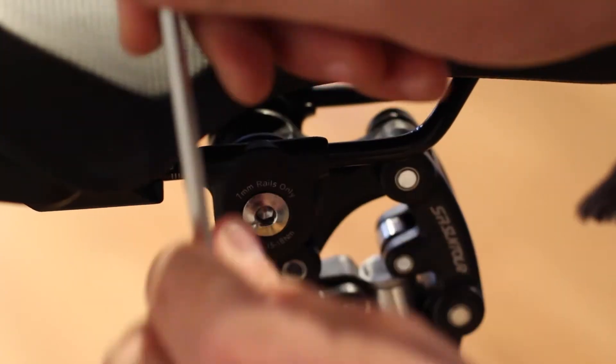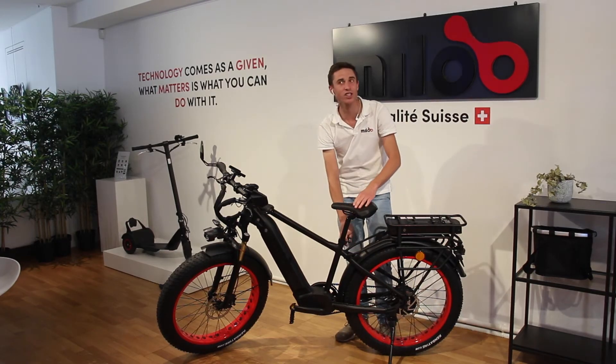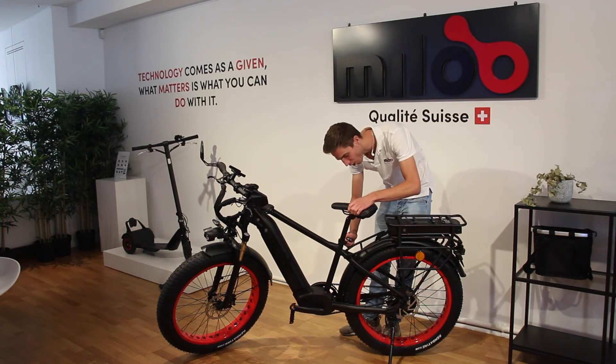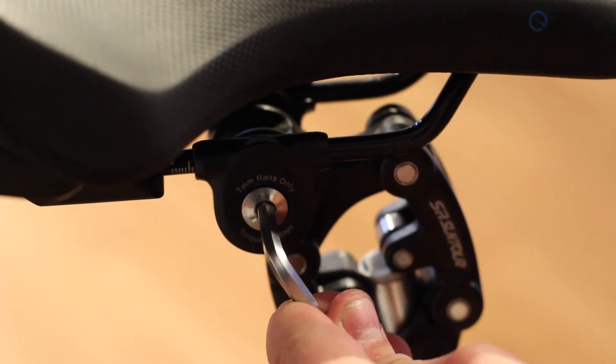Once you've turned it counterclockwise, adjust the saddle to your height. Normally you should adjust it to your waist. Once it's adjusted to your waist, don't forget to lock it tight and you're set to go.